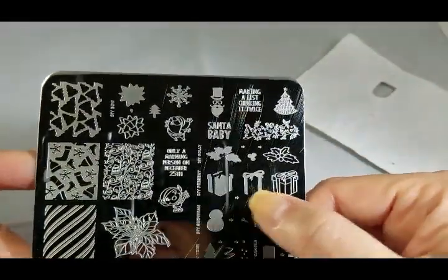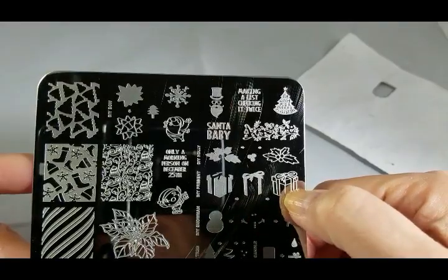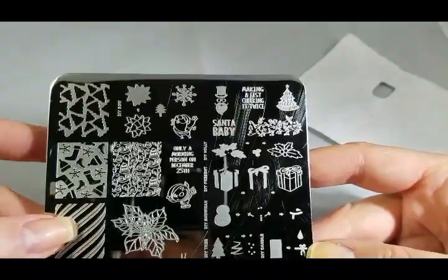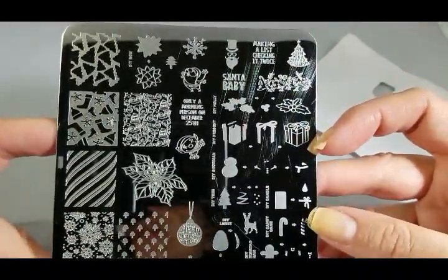Love this present. You've got three layers so you can stamp your present one color, your bow another color, and then your outline to really make it pop off of whatever your background is. You could use one of the background images and then have some presents going across your nail.